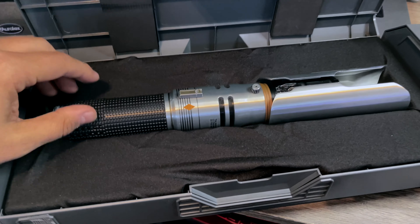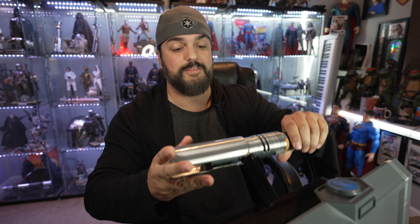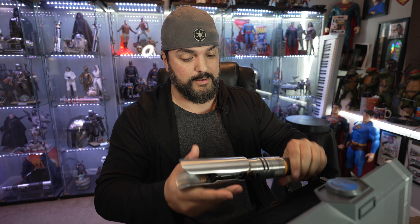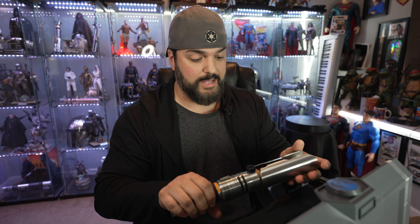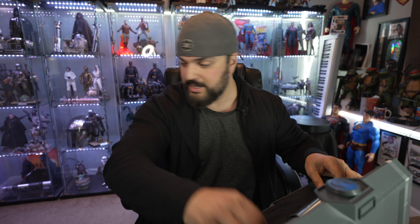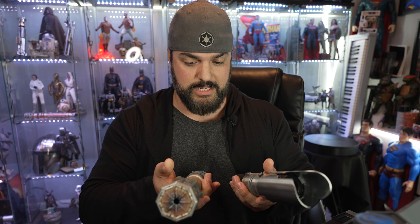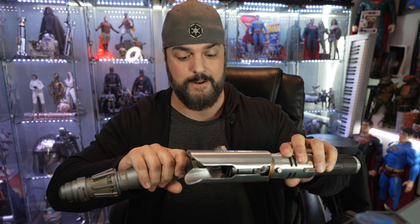Oh man, check that out. That is great. That is heavy. Holy moly. When people said this thing was heavy, they mean it. So if you have the Rey lightsaber from Galaxy's Edge, it's virtually the same — this is a heavy lightsaber and this pretty much matches it.